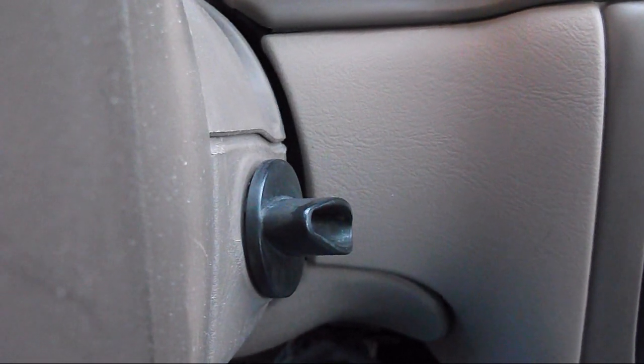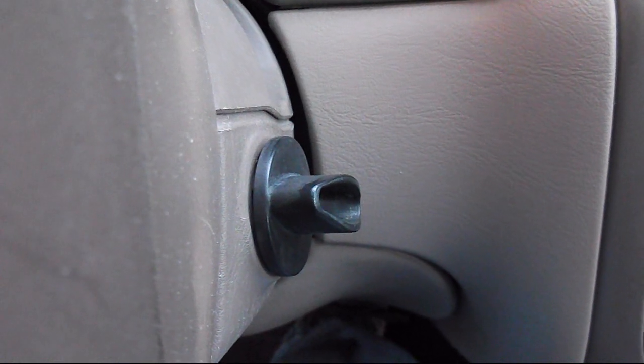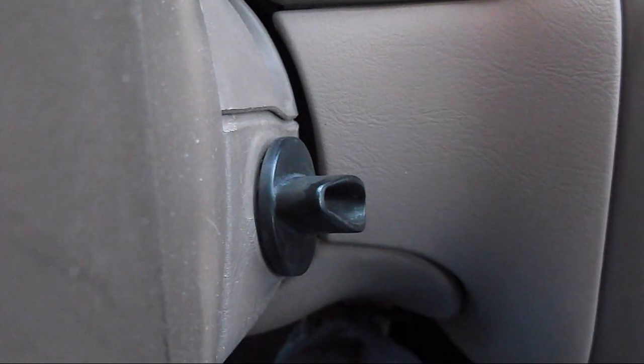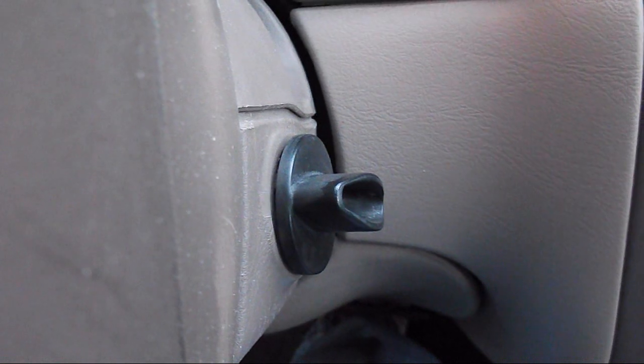Hello everybody. Today I'm going to show you how to pretty much program a Ford transponder key. So the first thing you're going to have to do is get a transponder key for your car. For example, you can go on eBay and order transponder keys.